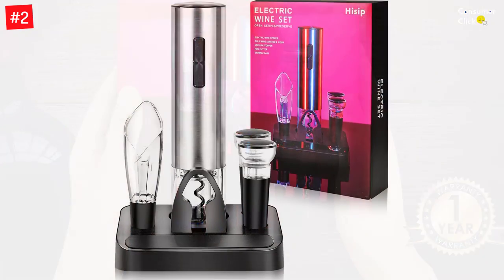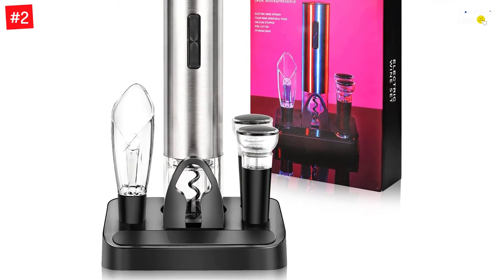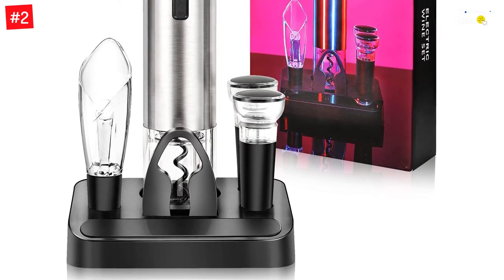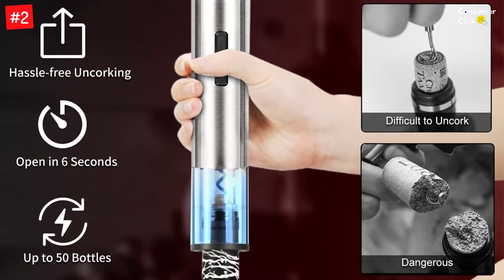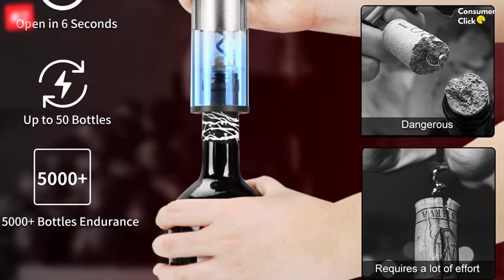The easy-to-use electric corkscrew releases the cork with a guaranteed safety lever that makes it childproof, and it even has an automatic foil cutter. The Hyssop Electric Wine Opener Set also features an aerator pourer that helps increase the volume of contact with air, allowing your wine to breathe by enhancing taste and bouquet. Included with this set is also a 2-in-1 tulip-shaped dropper to help pour evenly.